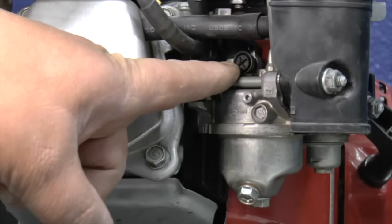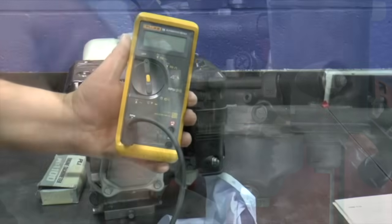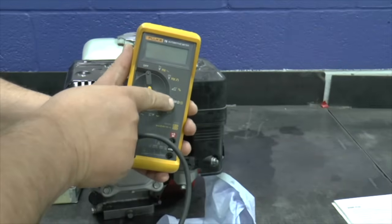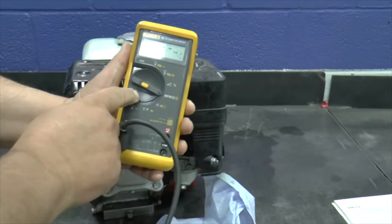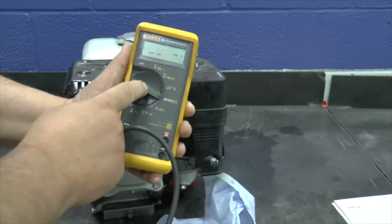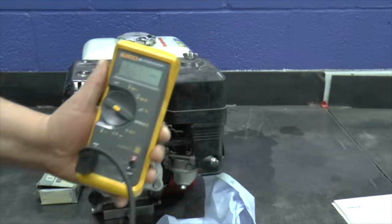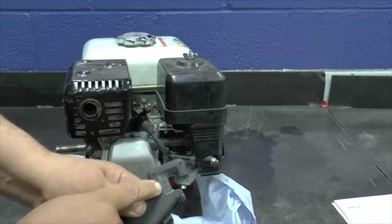The idle adjustment screw is located on the side of the carburetor. On my Fluke DVOM, I put it on the RPM setting. Since this engine fires the spark plug every revolution of the crankshaft, I set the meter to the correct setting. My probe was directional, so I made sure it was facing the correct way.